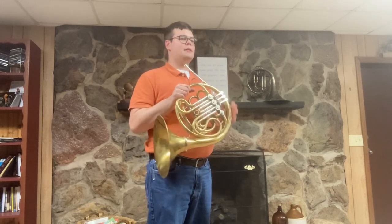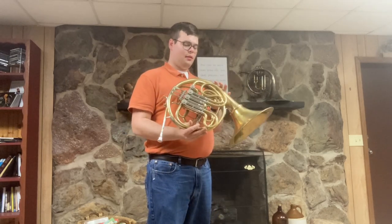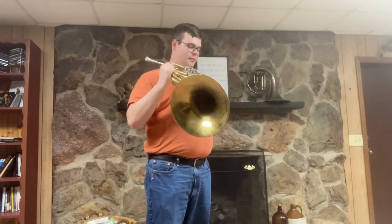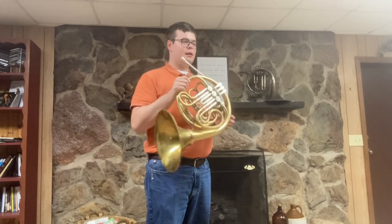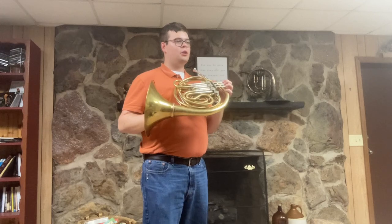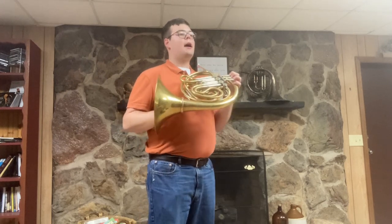There are a few dents and dings on the horn — nothing in the bell tail, but there are some things in the F branch. Minor things in a small patch there, everything very well done. This horn is cleaned and has been worked on by Chuck Ward in Cleveland, Ohio. It really is excellent and is ready to play.